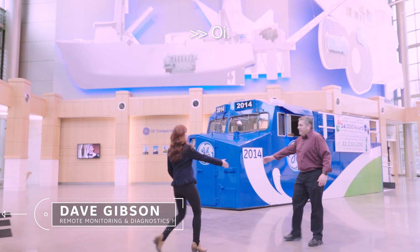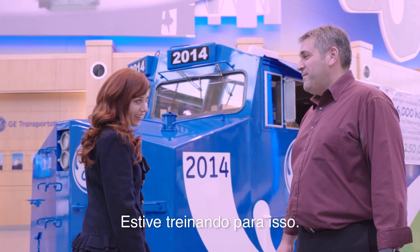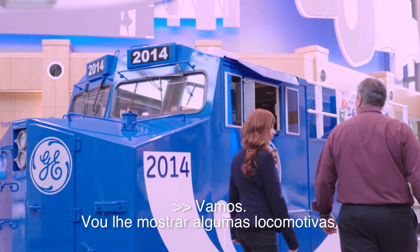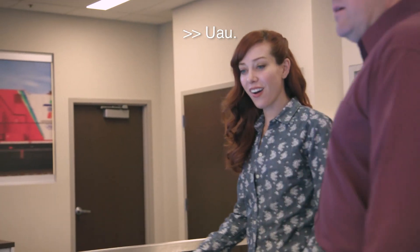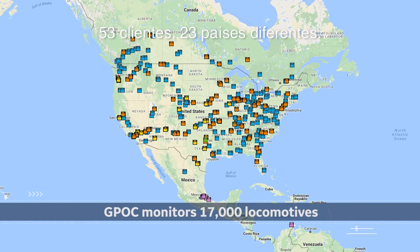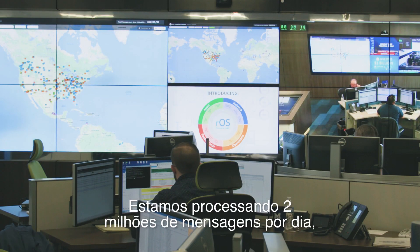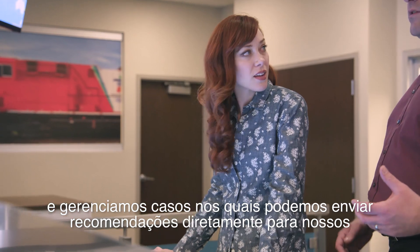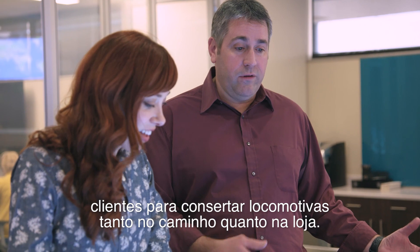Welcome to the Erie Global Performance Optimization Center. I'm Dave Gibson. This is where we monitor 17,000 locomotives, 53 customers in 23 different countries. We're processing about 2 million messages a day, and we manage cases where we can send a recommendation directly to our customers to fix a locomotive either on the road or in the shop.